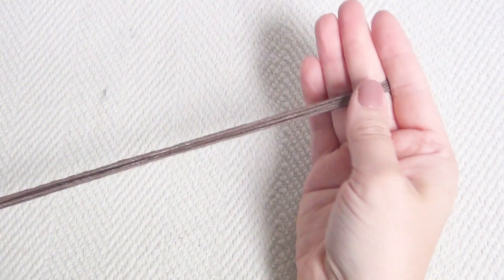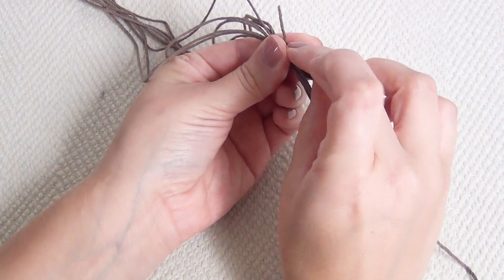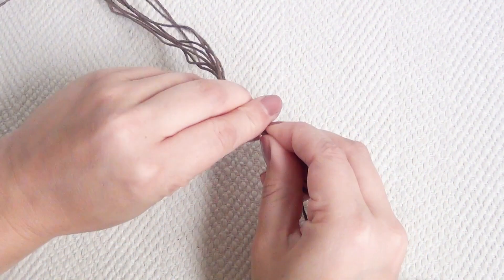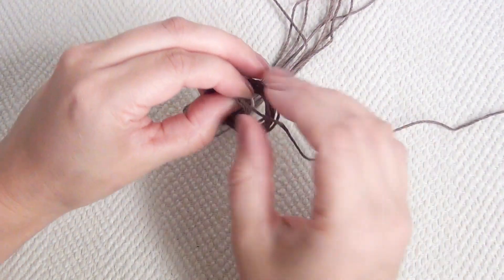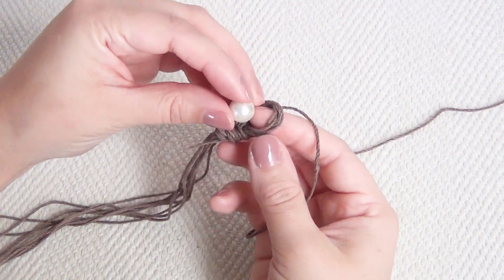When you're finished you should have four strings. Grab all of the ends together and then the centers together to make your loops. Then take a one and a half foot section of hemp and add that to your bundle, and grabbing the loops tie it all in an overhand knot, including that extra section of hemp you just cut.